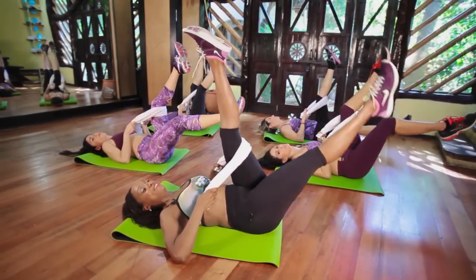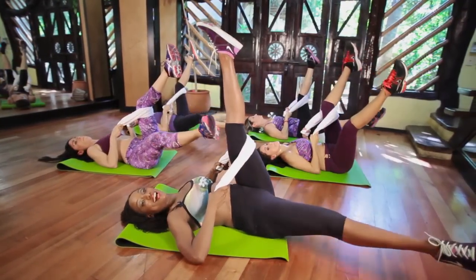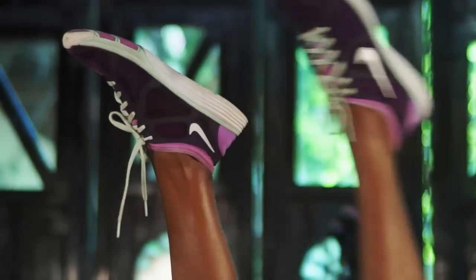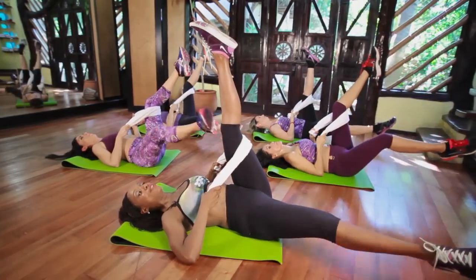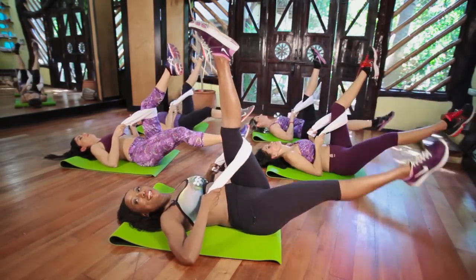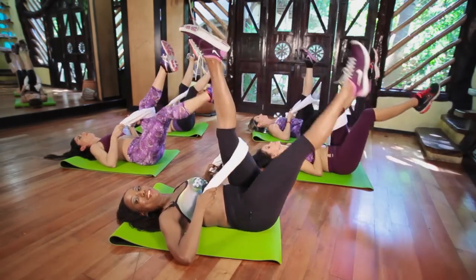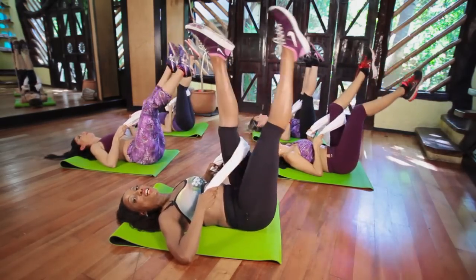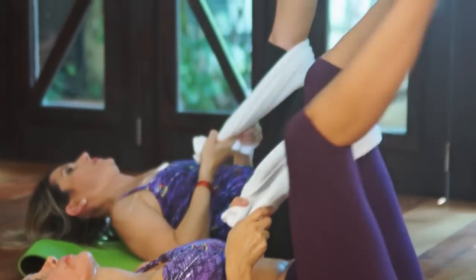Hold it down. And take that leg out. Down and up. And up. And out. And up. Good. Make a half circle and lift it. Down, out, and up. Down, out, and up. Down, out, and up. Four more. Down, out, and up. Three more, you got it. Good. Point those toes. Don't let the legs get lazy. Lift it. Two more, long legs. Scoop it up. Hold it up.